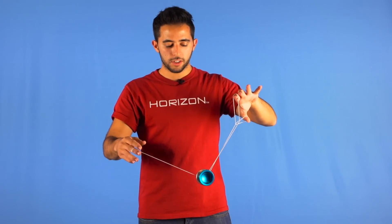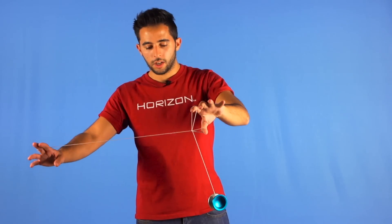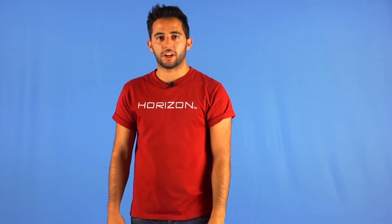To unmount this, you will pop the yoyo to the front and do a bind from here, dropping the thumb at the same time. And this is the gridiron.